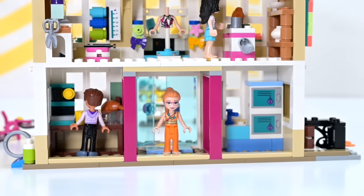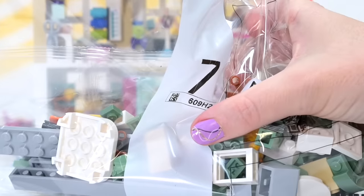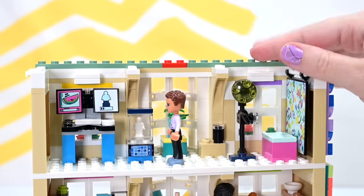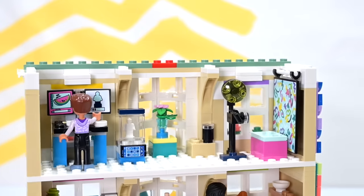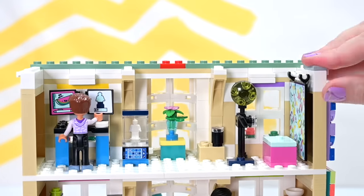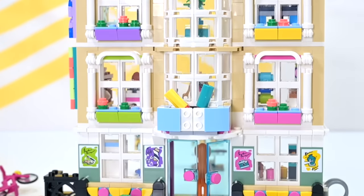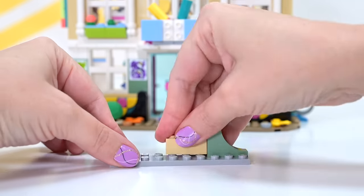This is what we have left over at the end of this bag and we've still got one bag left to go. The inside is packed out pretty much as full as it can be — look at it, it's full of details. I have no complaints — I'm loving this to pieces, absolute bits.